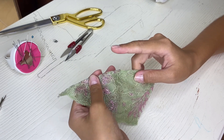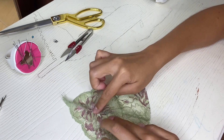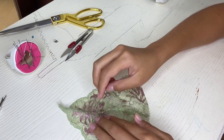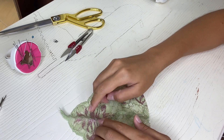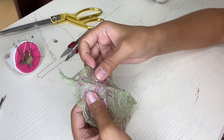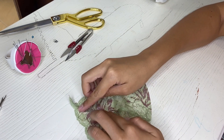The next step is to turn the seam allowance to the piece of the cup from which the seam will look closed. If you turn to the other side of the cup, the edge of the seam will look messy. Next, we pin it.